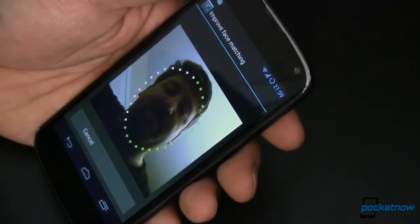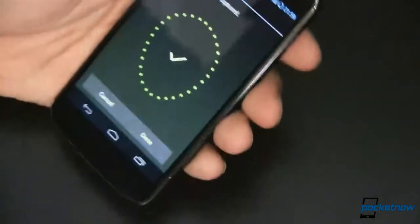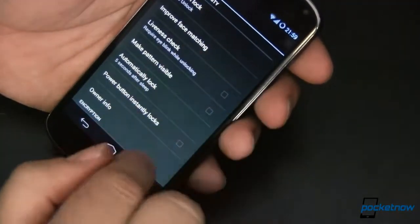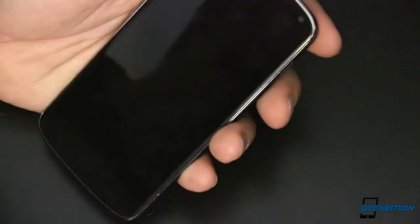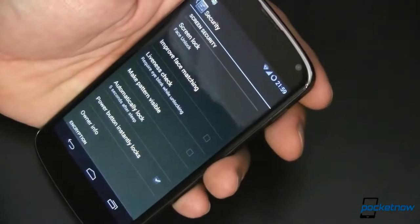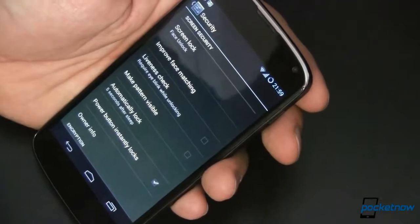I'm going to try to hold still while it recognizes me. We'll set the pattern to not visible and keep the five-second auto-lock. Turning it back on — it warms up the camera, looks at me, and just like that I'm in. That actually took a little longer than normal because of the lighting here, but usually it's much faster.